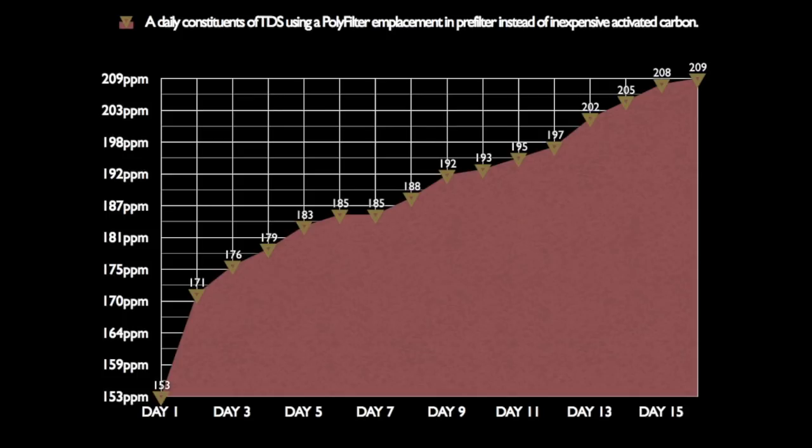Poly filter calls itself — and I quote — 'the world's best mechanical and chemical filter.' I can understand the mechanical claim because it's essentially a filter floss mat. But chemically, notice one thing they don't tell you: how long will it last? This thing's been around 40 years and it doesn't say how long it will last. As we can see, in 15 days the TDS was rising every single day — it wasn't stabilizing.